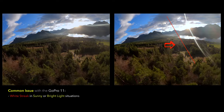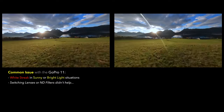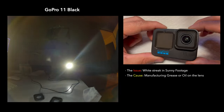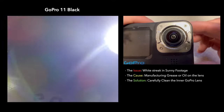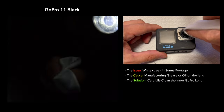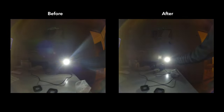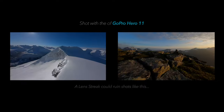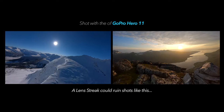A common problem with the GoPro 11 seems to be a white streak you get when filming in sunny or bright light locations. It's caused by some sort of grease or oil from the factory, and fortunately the fix is pretty easy. What you do is take off the outer lens and clean the inner lens on the GoPro camera using a microfiber cloth, very carefully cleaning the lens until you get that grease off. An easy way to tell if you've fixed it is by using an LED flashlight or bright light. Fixing this will really allow you to get better shots, especially in bright locations.